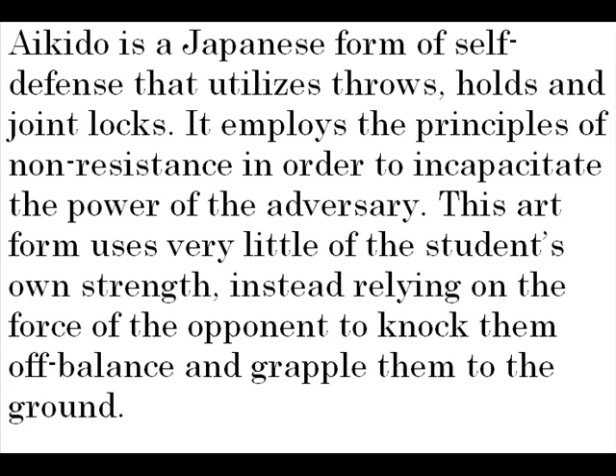It employs the principles of non-resistance in order to incapacitate the power of the adversary. This art form uses very little of the student's own strength, instead relying on the force of the opponent to knock them off balance and grapple them to the ground.